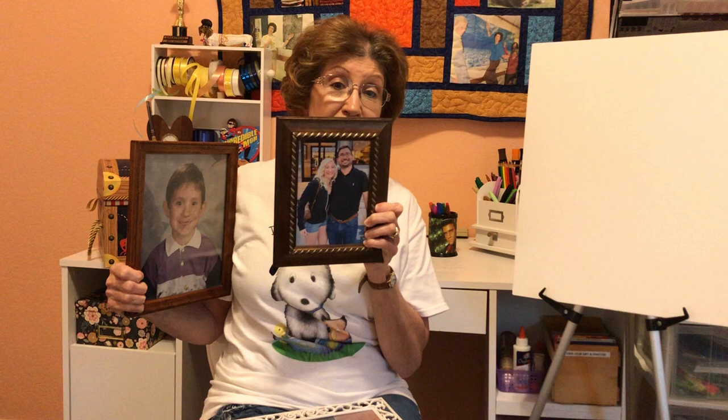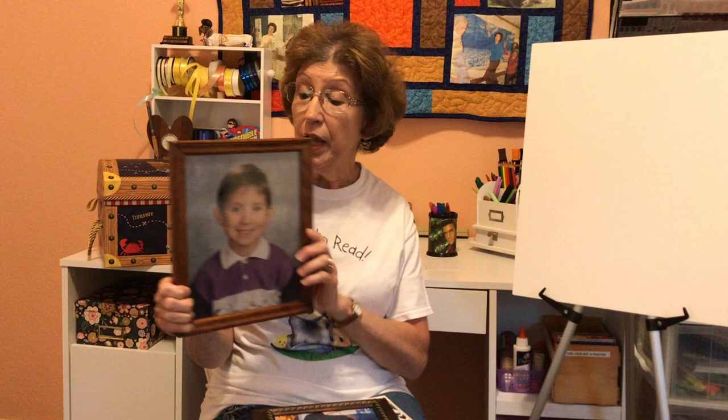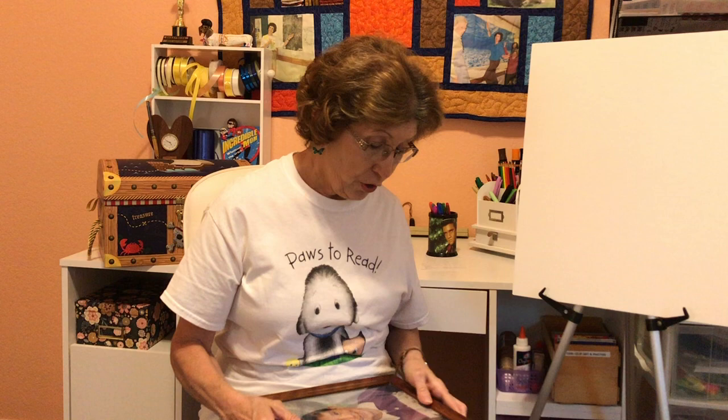This is Casey and Sammy — now fast forwarding about 30 years. A lot of times I think of my children, even though they're all grown up, when I pick some of the stories I read to you. And today's story reminds me of Casey. The first time I heard this story was when Casey was about four years old. So let's go to the treasure chest.